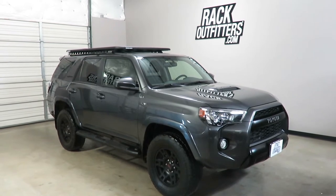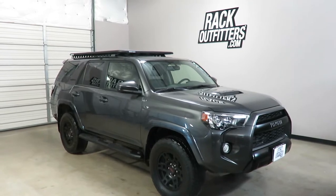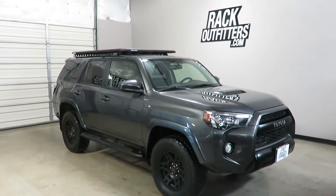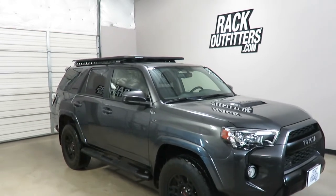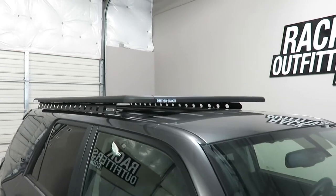This fits the 2010 through 2017 and possibly beyond Generation 5 Toyota 4Runner. We've outfitted this vehicle with the Rhino Rack Pioneer Platform Backbone Roof Rack System.